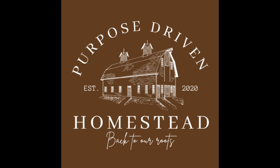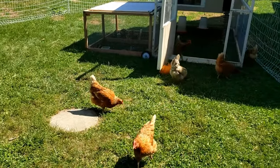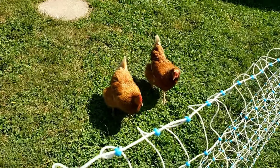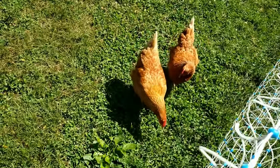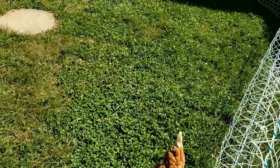Hey guys, welcome back to our channel, The Purpose Driven Homestead. Today we thought we'd bring you along as we unbox and set up our electrified poultry netting. This is the after, and you can see the girls absolutely love it. They're able to forage much further away from the chicken tractor throughout the day and in the evening hours without any fear of predators getting to them.